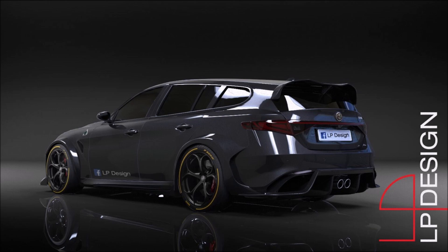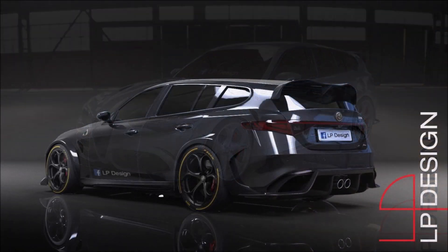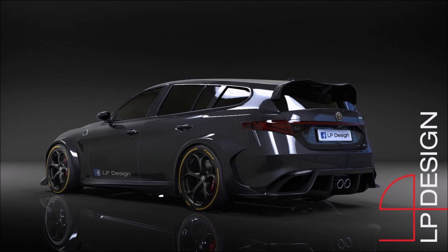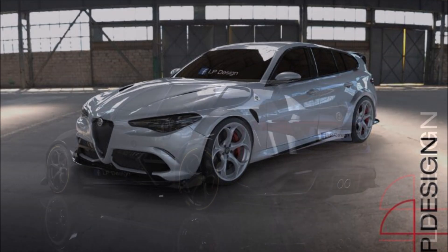Under the hood of this station wagon version of the GTA, you can expect that same 2.9-liter V6 biturbo engine with 540 horsepower. A lot of people love sport wagons these days, and seeing one in GTA form just blows anything out of the water. It would definitely put it on top of its German rivals.